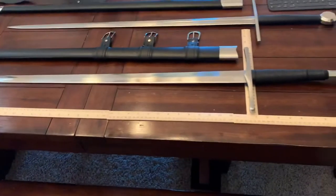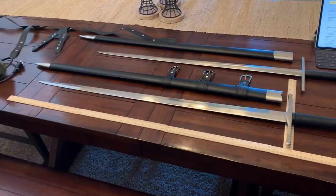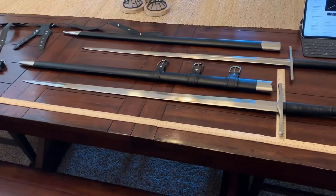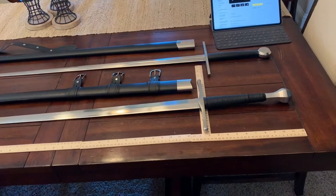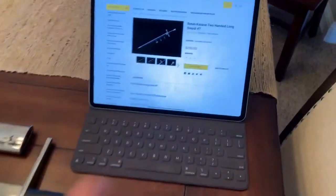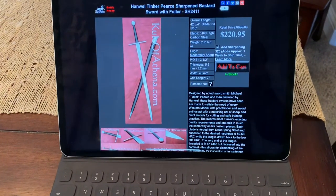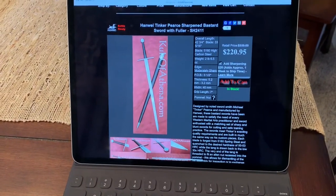Let's get some specs out of the way. The Hanwei is 43 inches overall — that's 110 centimeters for those outside the US. It's made of 5160 high carbon steel, with a 33-inch or 84-centimeter blade. It has a leather-wrapped handle, and the handle and pommel combo is about 8 and three-quarters inches or about 22 centimeters long. It costs $220.95, plus $20 for sharpening.